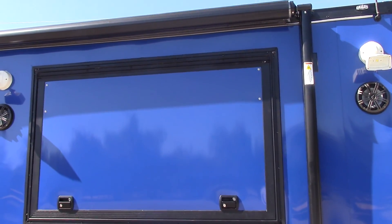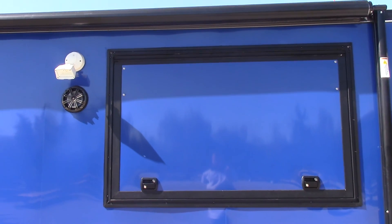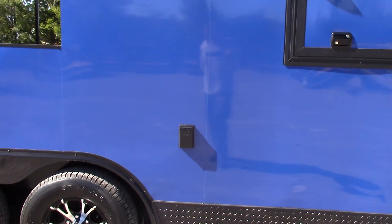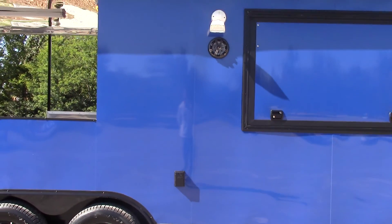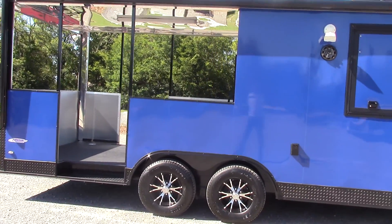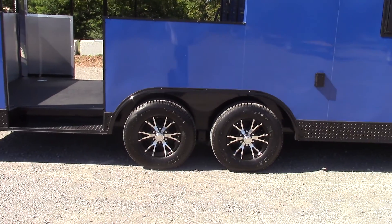Beside that is the 3x5 concession window with glass and screens. And then we have another Kenwood speaker with an LED light above it. We have an exterior GFI plug here. We have a 20 foot power awning on the passenger side of the trailer.